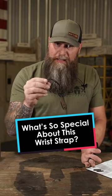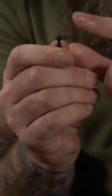What's so special about this wrist strap? Have you ever seen a wrist strap that you can shatter glass with? We've got this little doodad right here. It kind of looks like a striker from a Zippo lighter, but that's not what it is. That's the actual glass breaker right there.